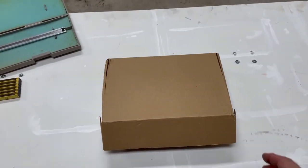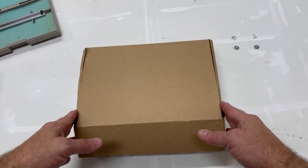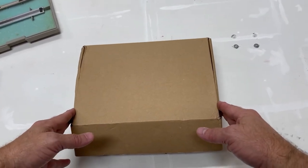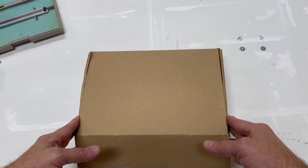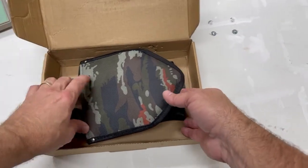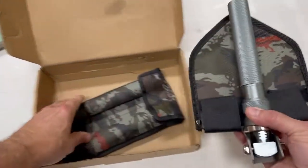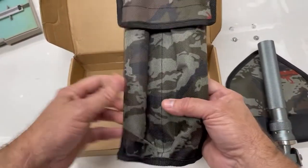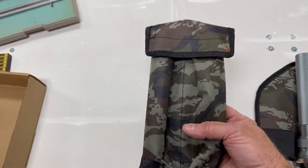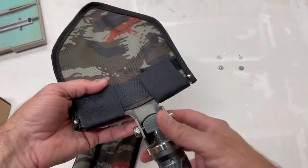We're going to take a look at another accessory here — this is the shovel head attachment accessory for the tactical stick. It comes shipped in a box like this. You have the shovel here and the other pieces that come with it in a storage bag.